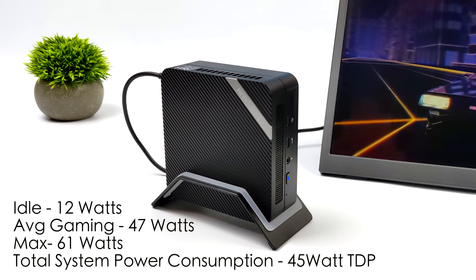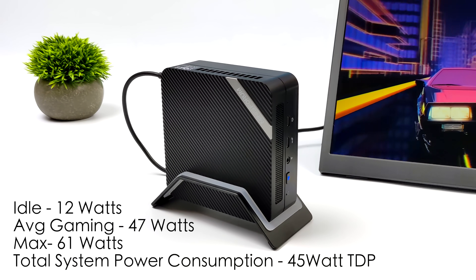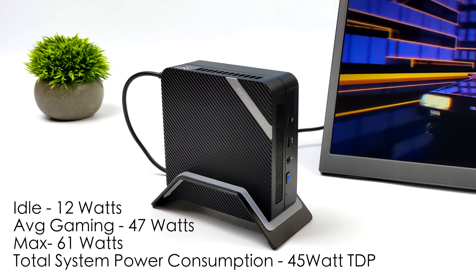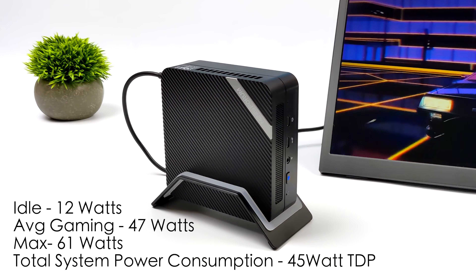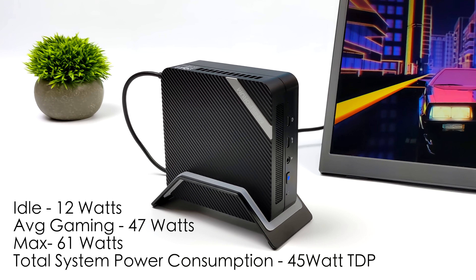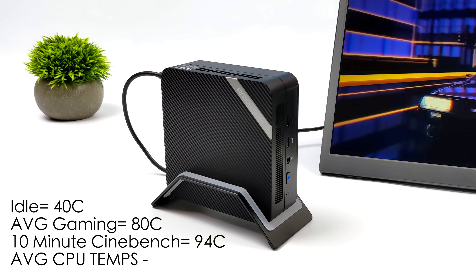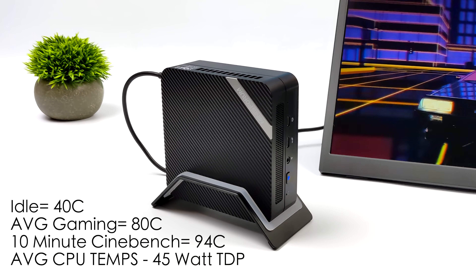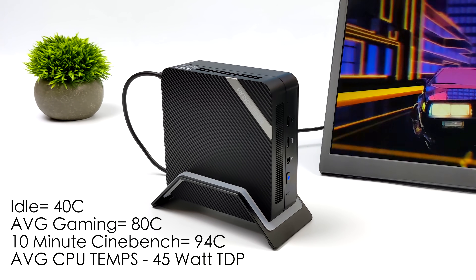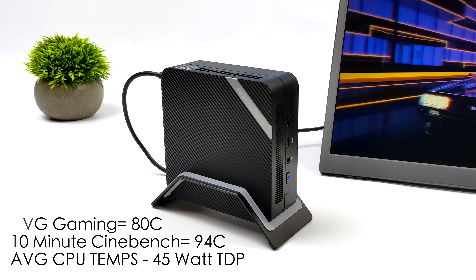Looking at total system power consumption — with TDP set at 45 watts — at idle it pulls around 12 watts from the wall. Average gaming jumps to 47 watts and the maximum I could pull while maxing out all six cores, 12 threads, and the built-in Radeon 7 GPU was 61 watts. At the stock 30W config it'd be much less. For CPU temps at 45W: idle is around 40°C, average gaming is 80°C, and running Cinebench for 10 minutes hit 94°C — thermal throttle territory, though the fan is still pretty quiet.